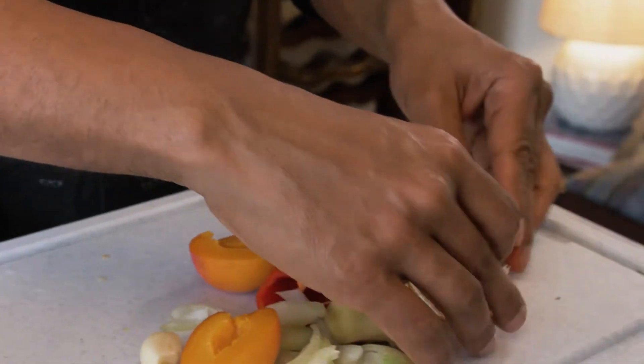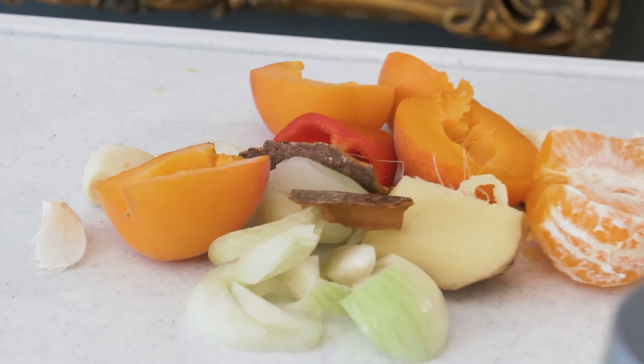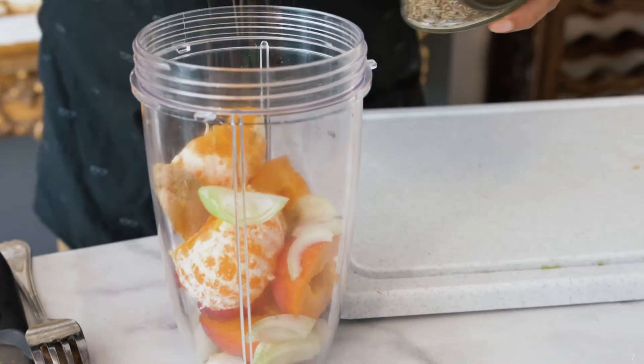Next, some oranges. Add a bit of cinnamon to this mix. Then I'm going to be adding all these ingredients to the blender along with a few other spices. I'm going to add a tiny pinch of cumin.